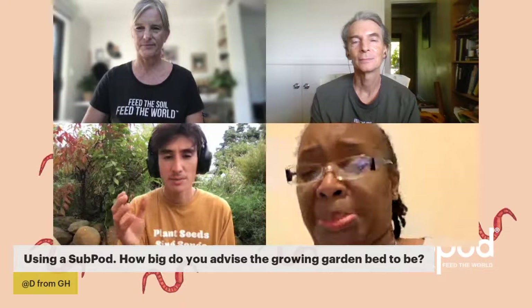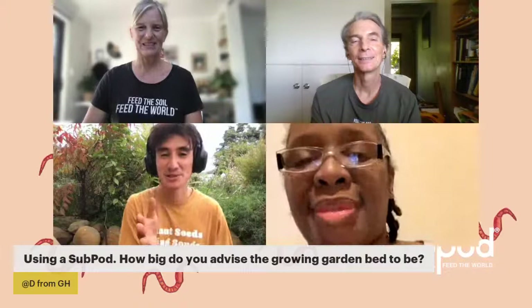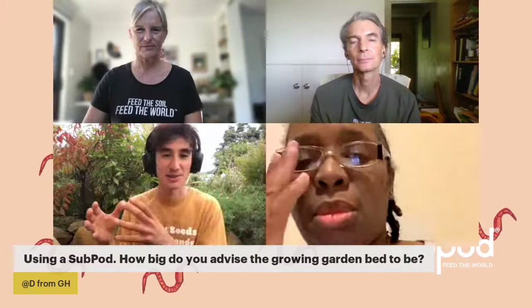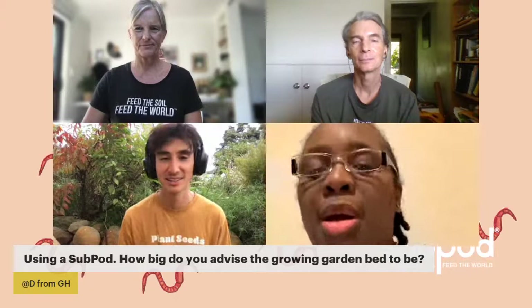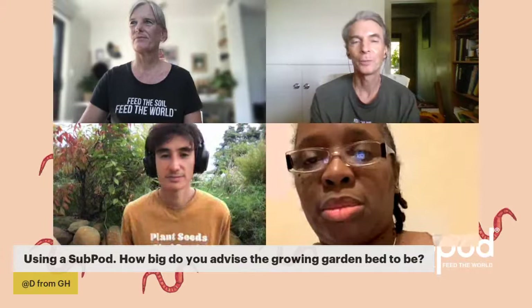The smell is also an indicator — it should smell earthy. Touching it, it should have a texture that crumbles. With the divider panel in the sub pod, you stop feeding one area and most of the worms migrate across to where there's food, so you'll be able to collect the finished compost. We have a few videos on how to harvest it more easily. You feed both sides all the way up until it's getting full.